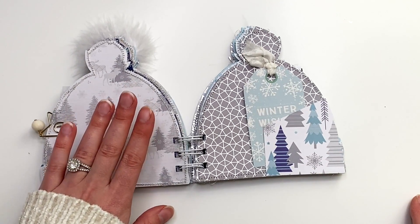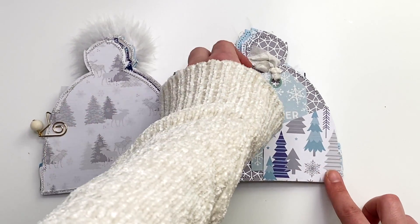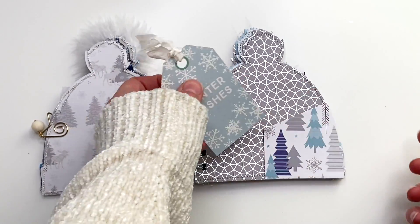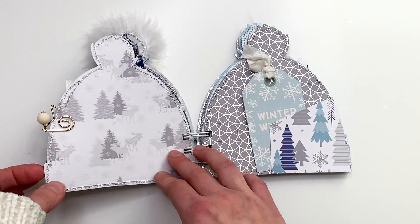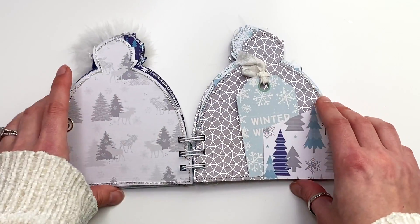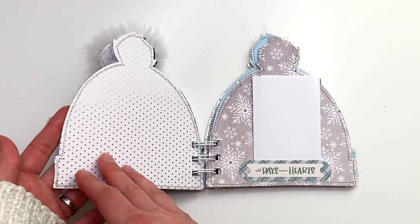The next page I left blank for photos, and the one after that I created another little pocket tuck spot with a tag that says 'Winter Wishes,' blank on the back with seam binding. Isn't this paper just so beautiful? I alternated between blues and grays as I was creating the album, so you get this nice alternating color flow through the pages.